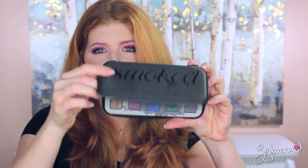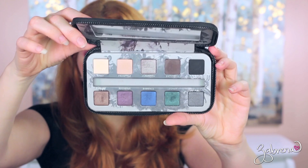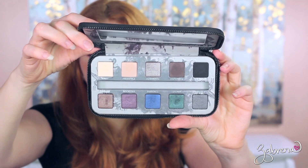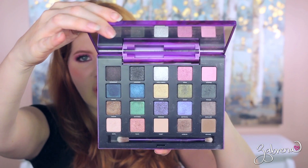Since we just talked about Urban Decay, I'll include their Smoked palette too. This was one that I loved when it first came out. It's still a really great one, I just don't reach for it that often. And the limited edition Urban Decay palettes — who remembers these? The Vice 2 — that was one that was buried at the bottom of one of my drawers, and I really enjoyed that one when it came out.